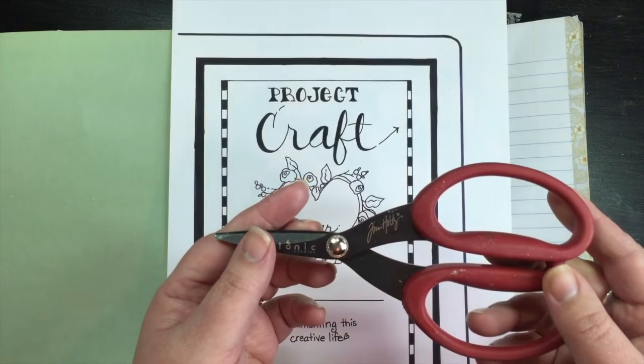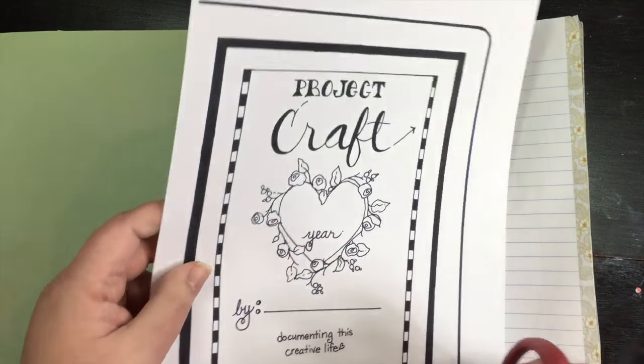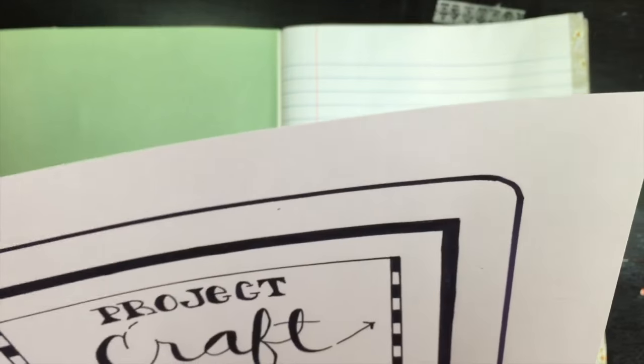We're using these Tim Holtz Tonic Studios scissors. They're meant to cut a wide variety of materials and they have a non-stick surface, which is really good if you're doing crafty things and trying to not have everything stick to your scissors. Sticky scissors don't cut very well. You can certainly eyeball it like Brianna's doing, but if you have a paper trimmer, that's okay too.